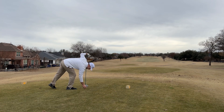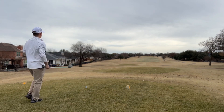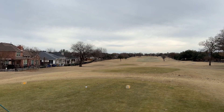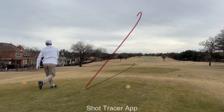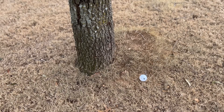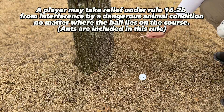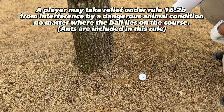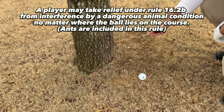567 yards, playing downhill, downwind. Let's see if we can give this a good drive — maybe give us the opportunity to get up there close in two. Little left but I hit it good. Should be okay. Not an ideal position, but if we can determine that this is an anthill, I would get relief — and there are ants. This is definitely an anthill, so I will get relief from this position.